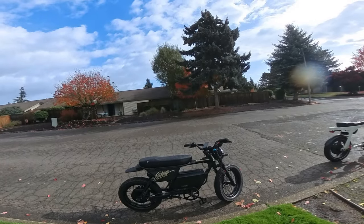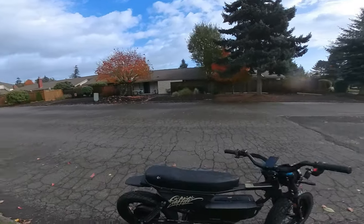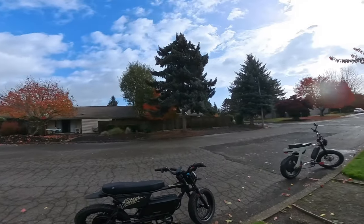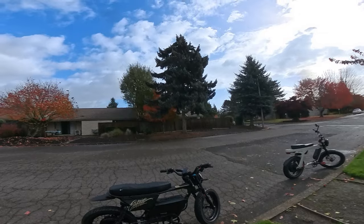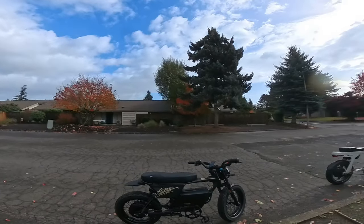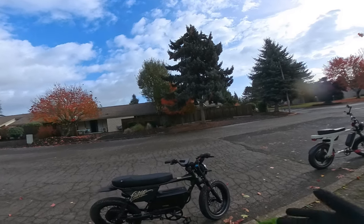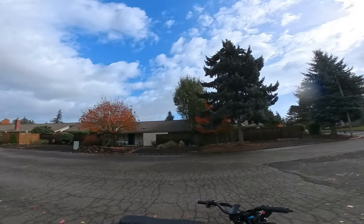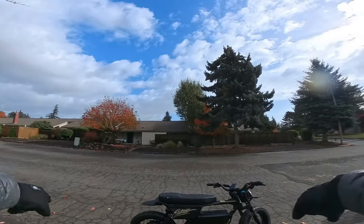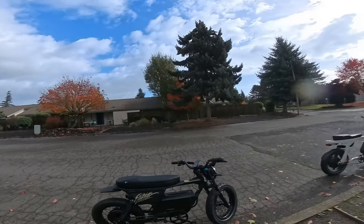The seat is comfortable — I don't have any issues with it. A lot of folks who've gotten the bike don't like the handlebars, feeling they're leaning too far forward. Maybe because I haven't ridden it a lot yet, I haven't had that issue. You can adjust the tilt when you put them on the bike and play with that to your liking. I like the way I have them right now — they're set up pretty well.